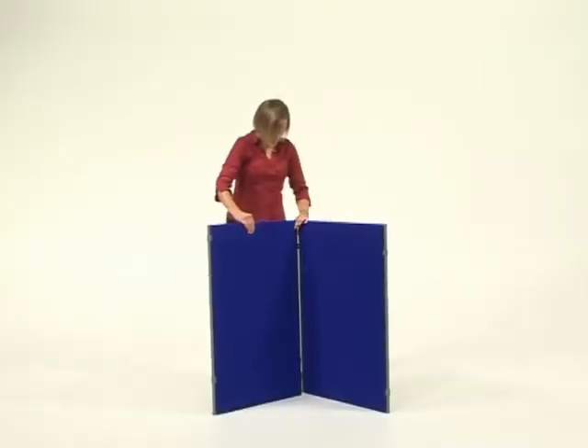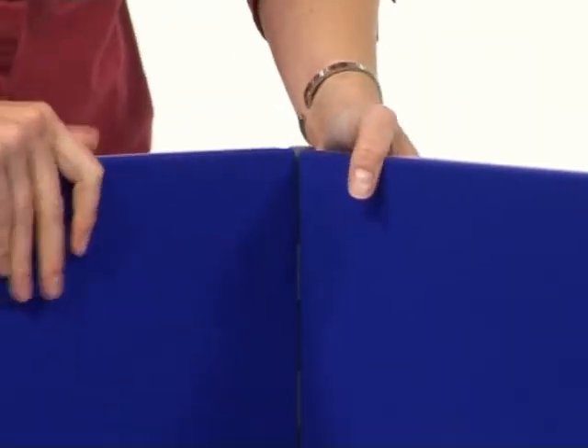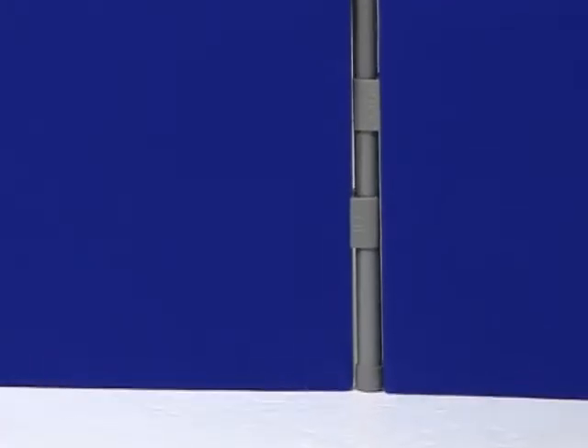To add to the system, you simply add another panel into the end pole. Positioning the panels in place will stabilise the stand. Continue to build your display stand.